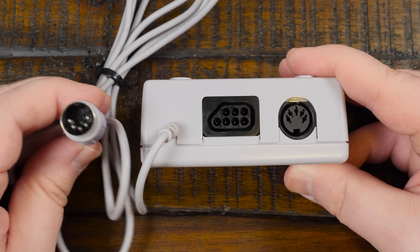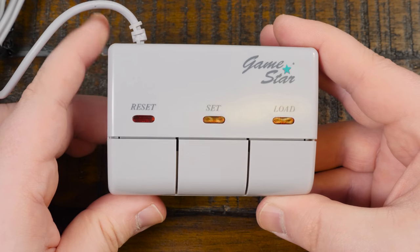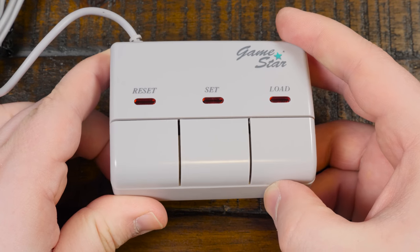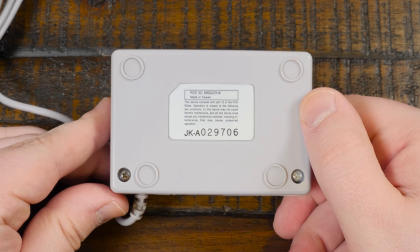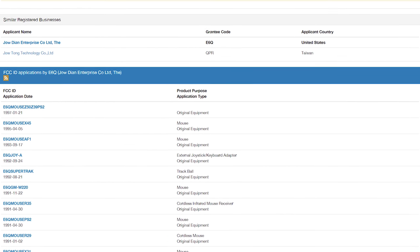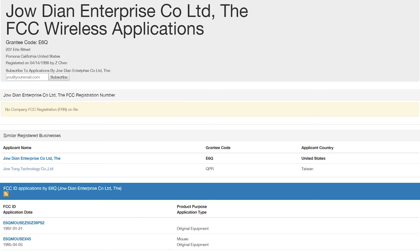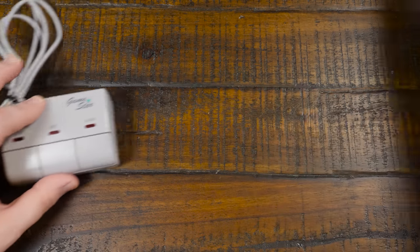Other than the GameStar logo, a serial number, and some FCC ID information on the back, there's not much to go on. But after a bit of research I found out that it was manufactured in Taiwan on behalf of Zhao Dian Enterprise Company Limited, and apparently they made all sorts of input devices, or at least they registered a bunch of them. More importantly, I found out that this is only one piece of an obscure retro product puzzle.